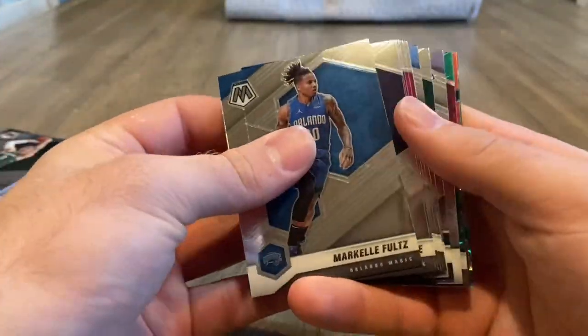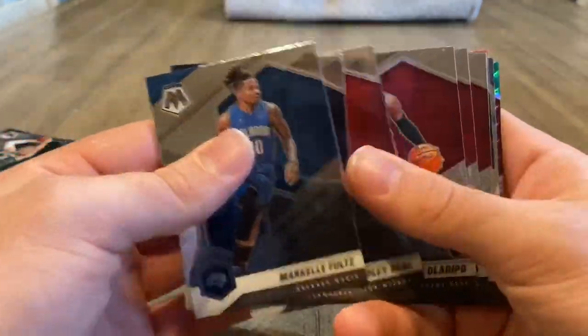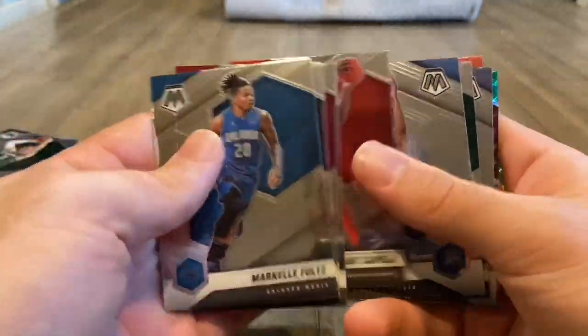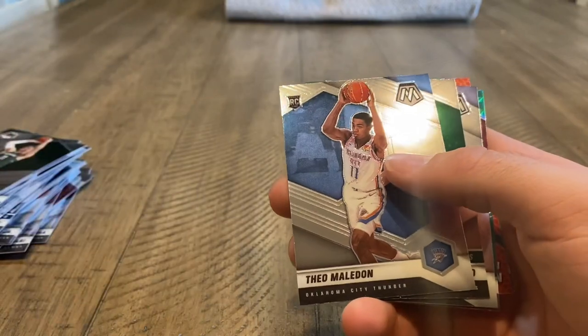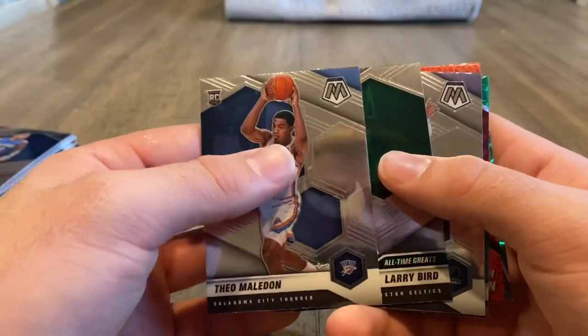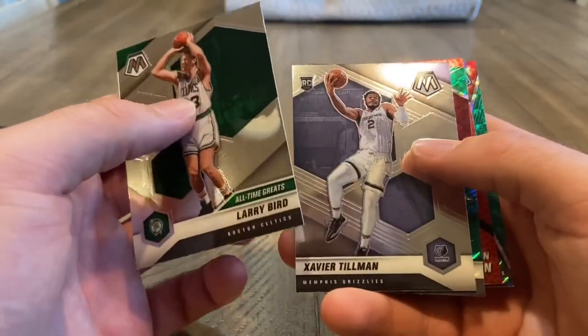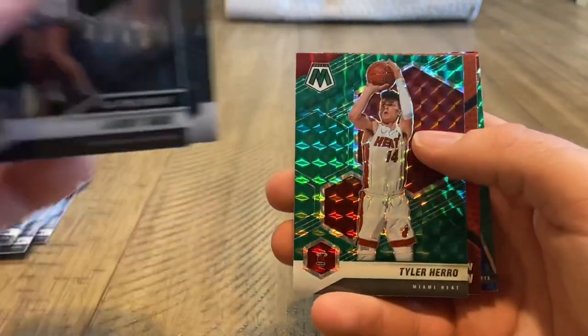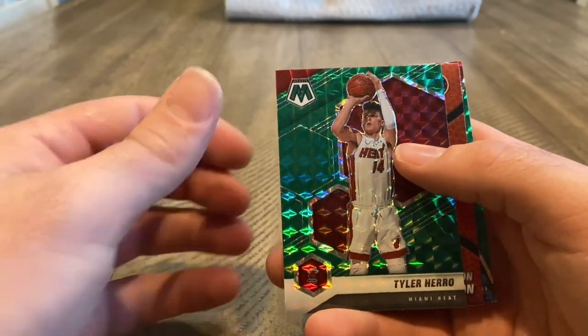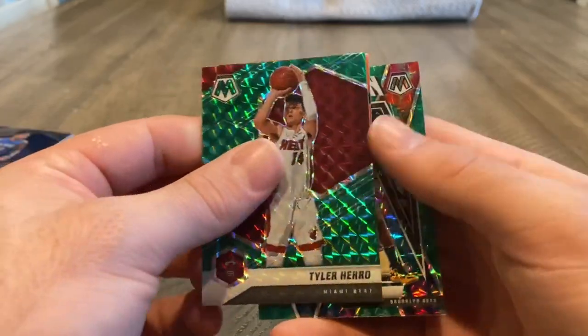One pack left — this is for all the marbles. We're not hitting a Genesis or a fluorescent out of here, ladies and gents. But that was still a nice rip. Theo Malladon — rookie. Larry Bird. Xavier Tillman — a green. Tyler Hero. And on the back we got a Will to Win James Harden. So that'll do it.